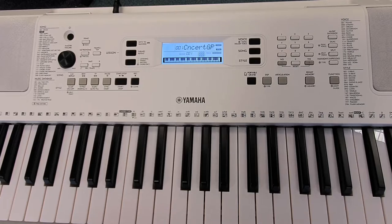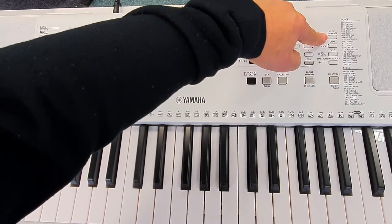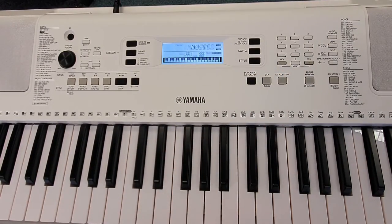This keyboard has a fantastic feature called music database. It's selected here at the top right on the side — press it to activate it. What the music database does is it has 170 built-in songs. All of the setups to play a particular song are in there. All you need to do is pick a song that you want to play and the keyboard will set up